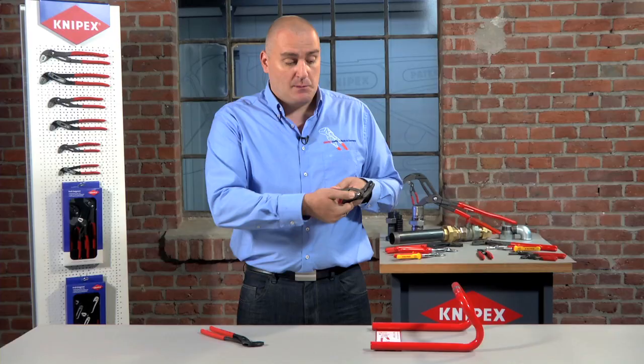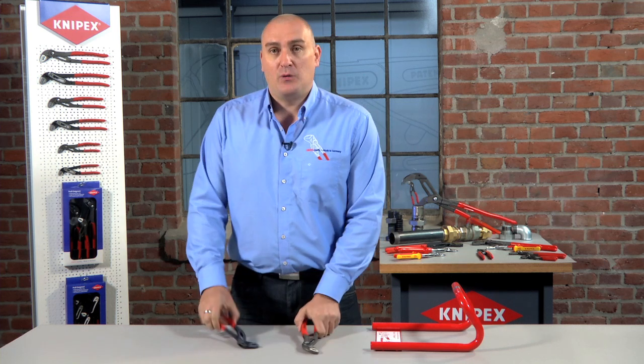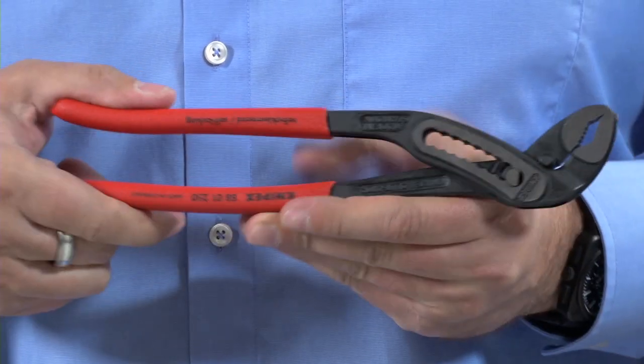These are very well known products. The key difference between the two is that with the Cobra we have what is called a push button adjustment — you simply press the button to adjust the size of the opening. With the Alligator we have what we call our slip joint, which is simply move the handle and slide to adjust.